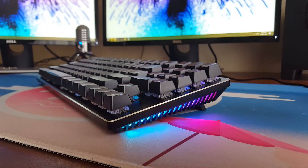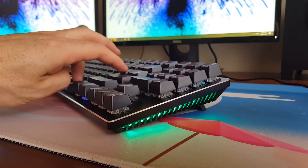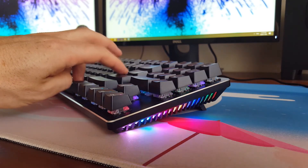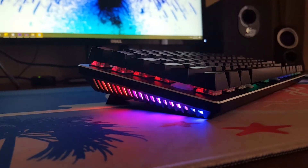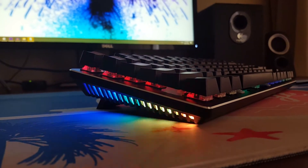Not only does the KG934 have full RGB backlighting, but the case features lighting zones on the sides. You can set the colour mode with FN plus square bracket. There are two dynamic modes, namely wave and colour cycle, then you have eight static colours, or you can switch it off entirely if it's not your cup of tea. Looks really cool in the dark, as the light that spills onto the mousepad gives the keyboard a floaty effect.